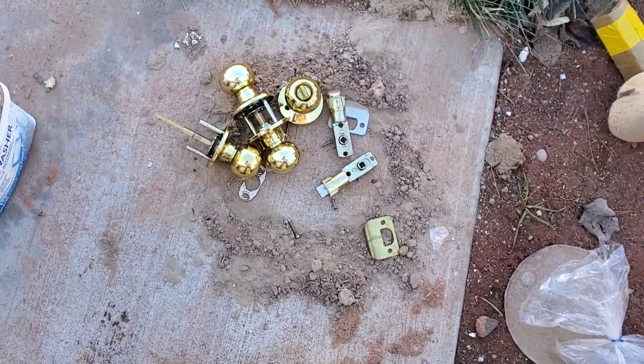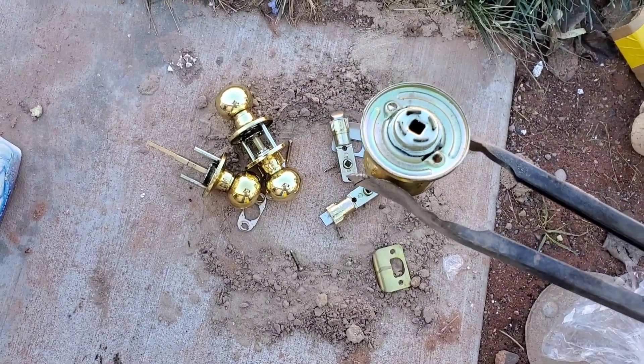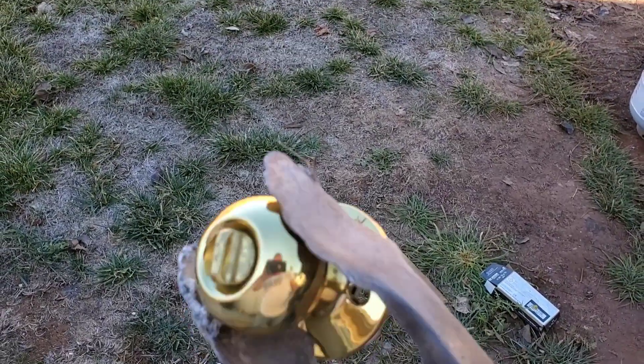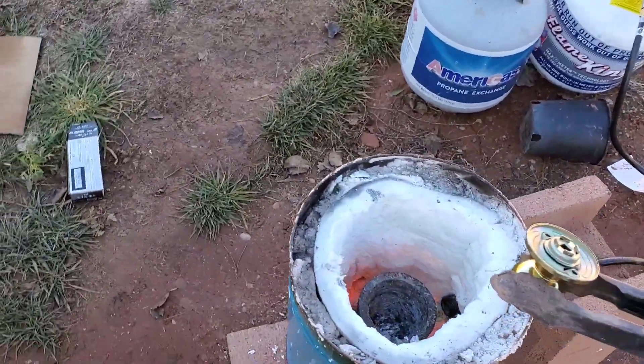Today we're gonna see how much brass we can get out of a brass doorknob. There's a lot of steel in the locking mechanism, so I'm interested to find out how much brass we can really get. Put it in a forge and get this thing going.